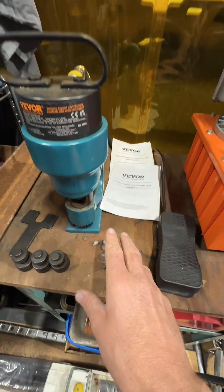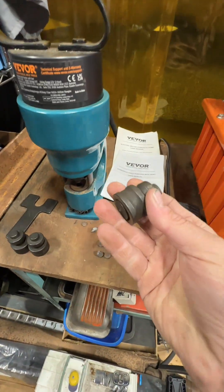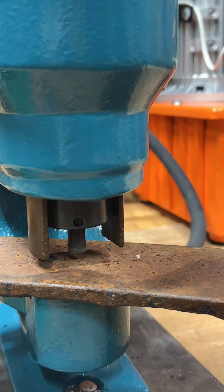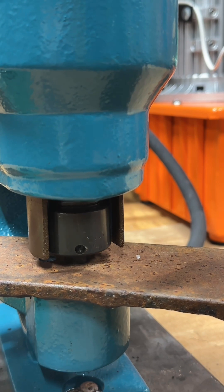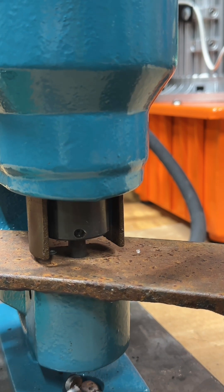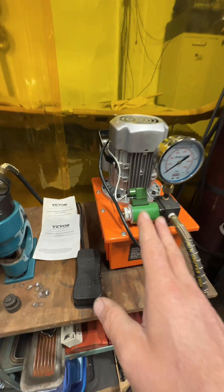I use this to run the punch. This is perfect when it comes to punching out 3/8, 1/2, 5/8, and 3/4 inch. It comes with a punch and the seat. I've used it for punching angle iron, 3/8 steel, and many other applications. It's a huge time saver when it comes to drilling versus using a hydraulic punch.